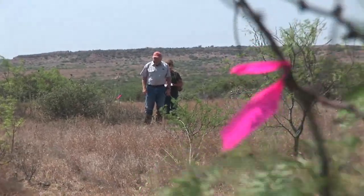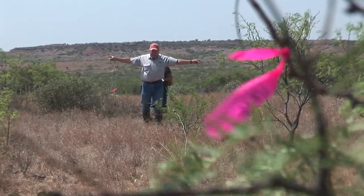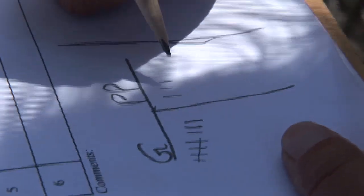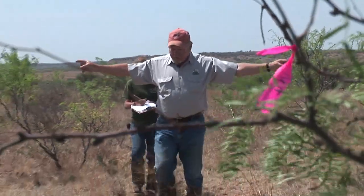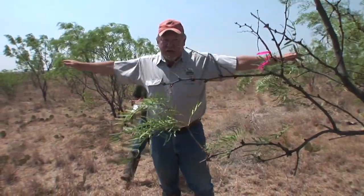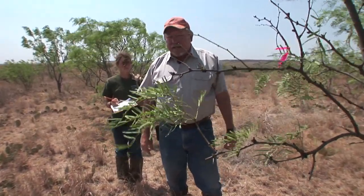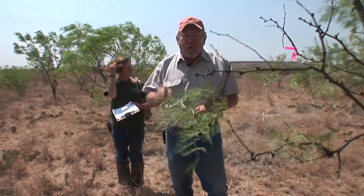Now we estimate how many potential bunch grasses and prickly pear nest sites we have per acre. We do that with a belt transect. I'm walking back along our flagged route, and every time I encounter a bunch grass of basketball size, I call out grass, and Christine writes that down on the data sheet. When I come across a prickly pear of sufficient size, I say pear. At the end of my transect, I can determine how much area I actually sampled if those grasses or pear were rooted within my arm span. I know how wide and how long that transect is, so I can estimate bunch grass density and prickly pear density. We'd like to have at least 300 suitable nest sites per acre for quality nesting habitat.